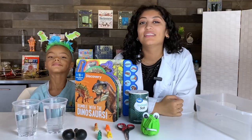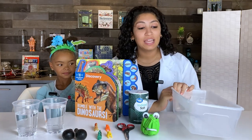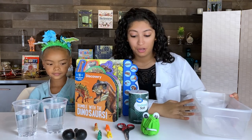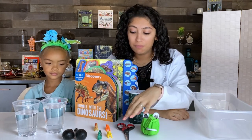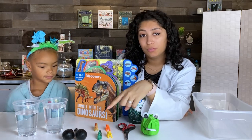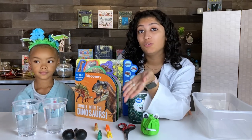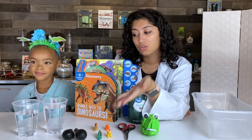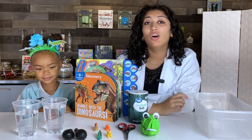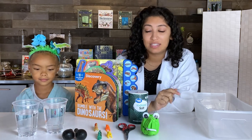Before we begin, let's gather the materials for our project. First, you'll need a container to hold your eggs and the water you'll be pouring on them, some salt, some scissors, small dinosaur toys, a few balloons — water balloons would be preferred, but regular balloons work too — a cup of warm water and a cup of room temperature water. You'll also need a freezer to freeze the eggs in.